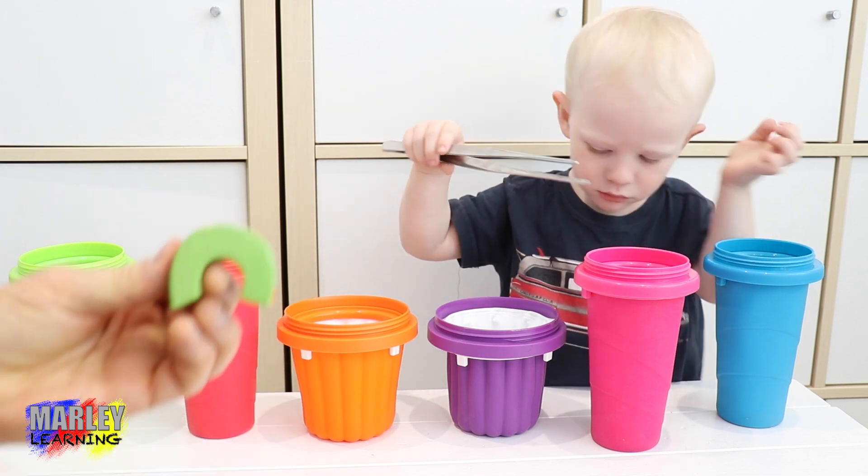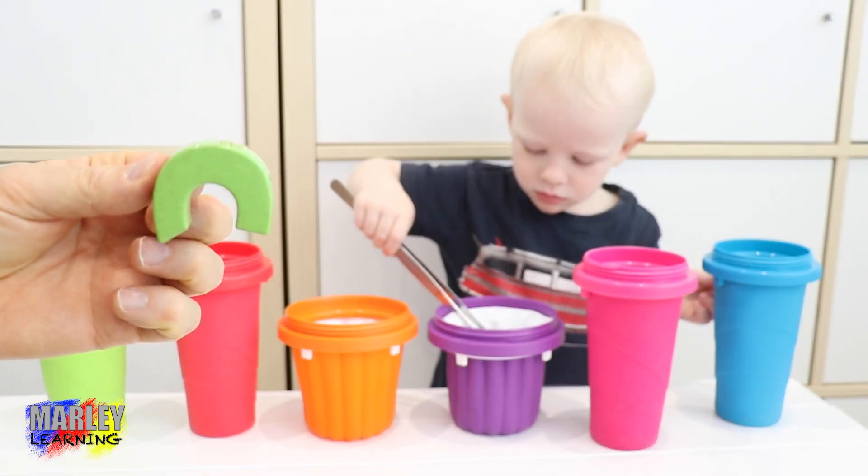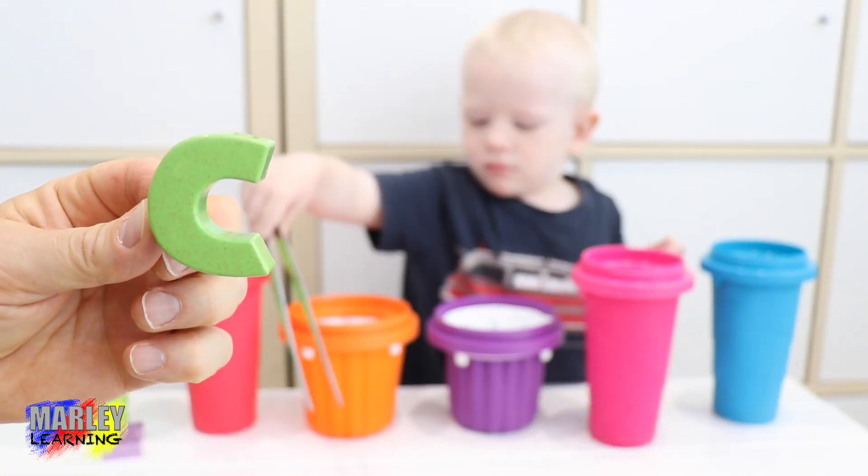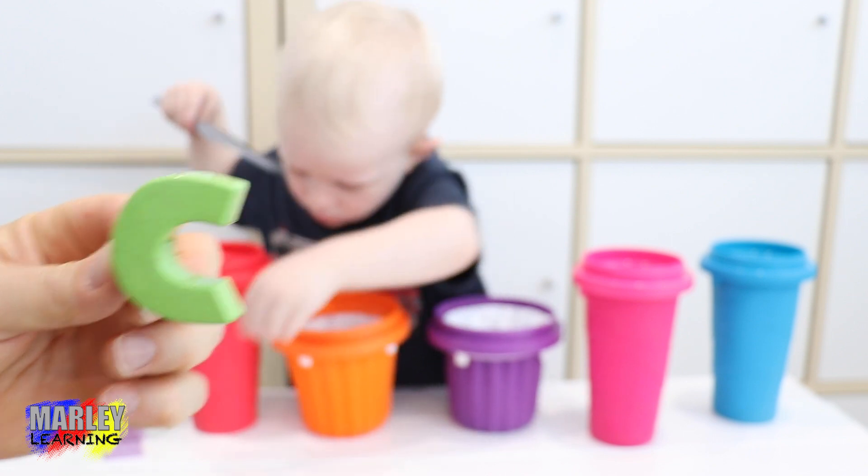It does look like a rainbow, doesn't it? It does look like a rainbow, but it's actually the letter C. The letter C was in the pink container.